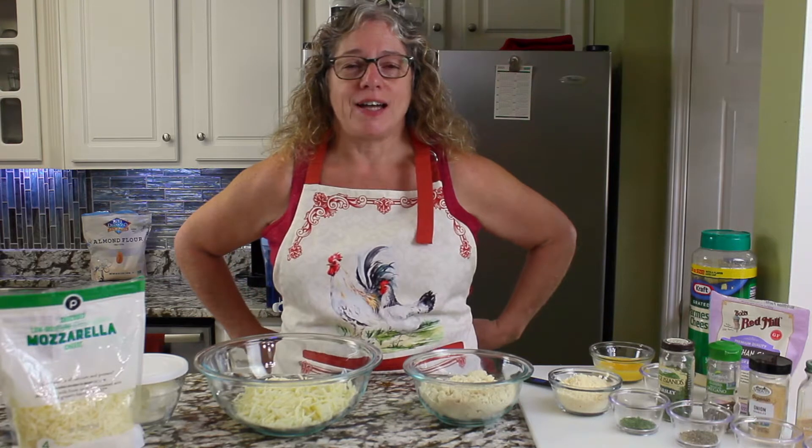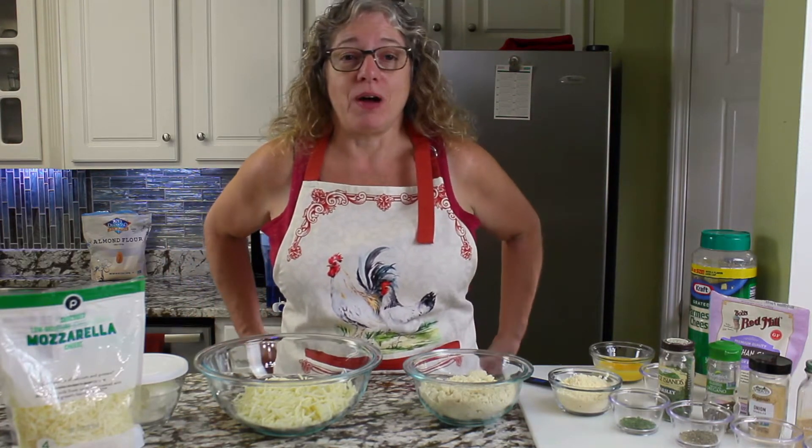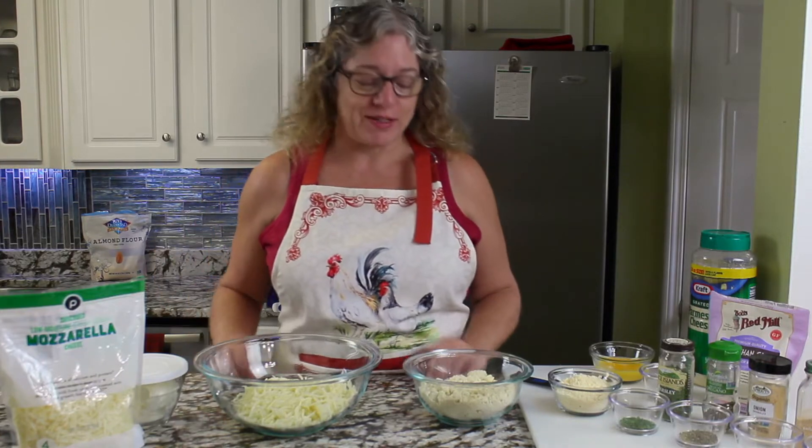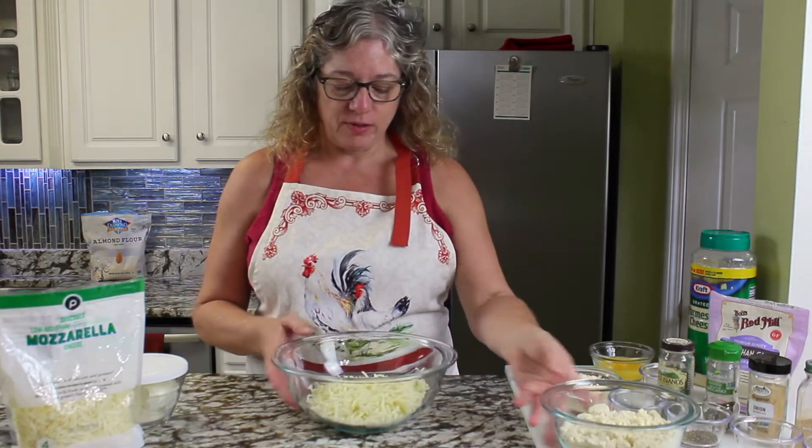On this episode of Intoxicating Kitchen, we have fathead pizza dough — this is my version of it. You'll see many different recipes out there; I like a little more flavor. We're going to start off with...